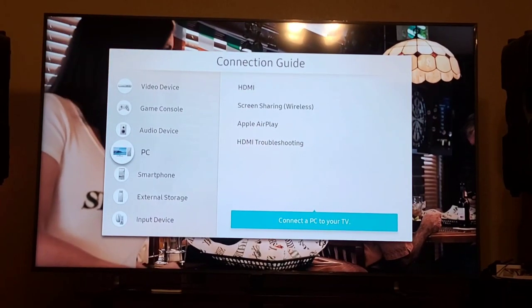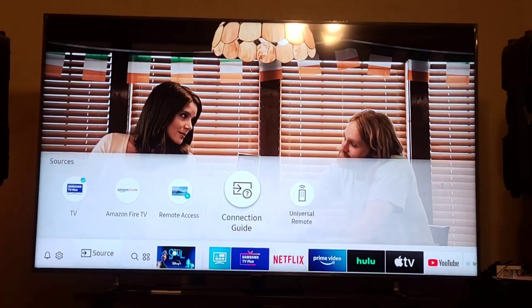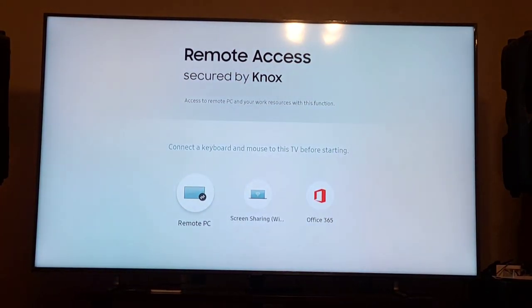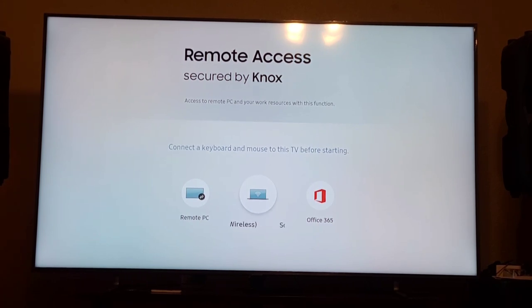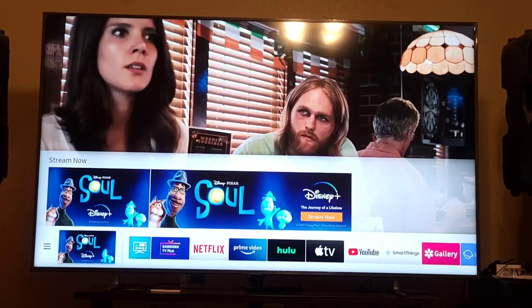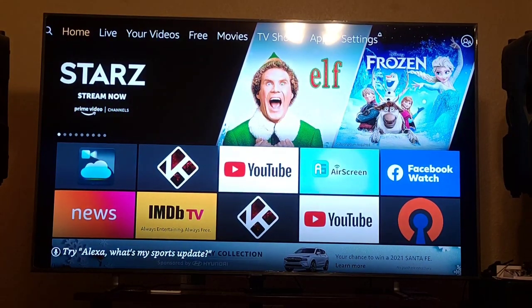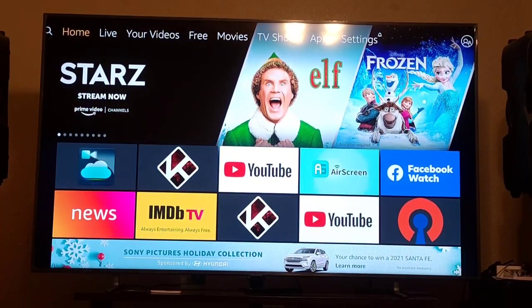In the Sources menu, next to PC and smartphone, you have external storage, input device, remote access, and remote PC screen sharing — remote access secured by Knox, giving access to remote PC and work resources. Connect a keyboard and mouse before starting. The source we just came from is remote access. This is the Amazon Fire TV.